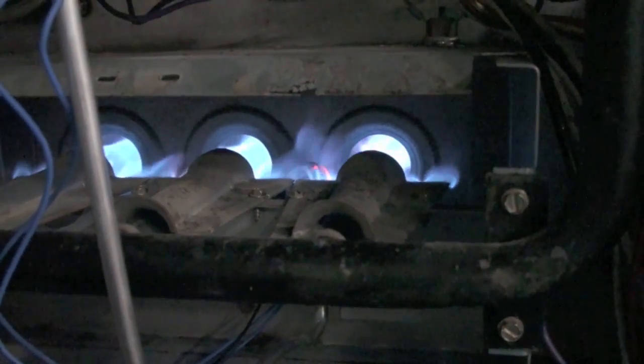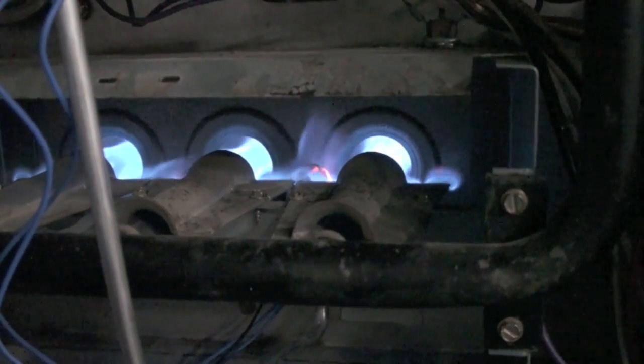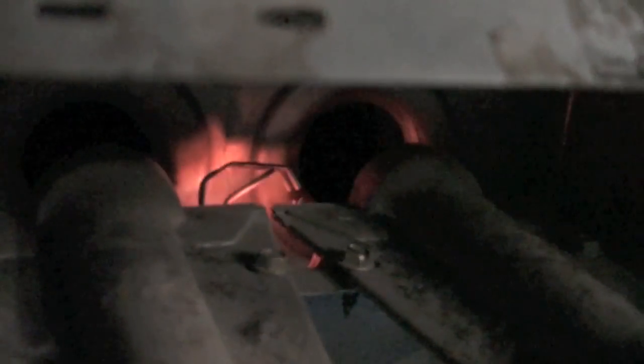You can do that cleaning, but you've got to be careful with the little hot surface igniter — if you break it off, the entire pilot has to be replaced.